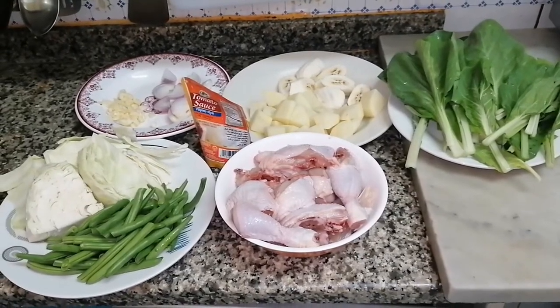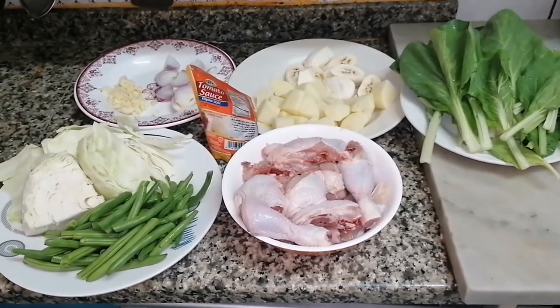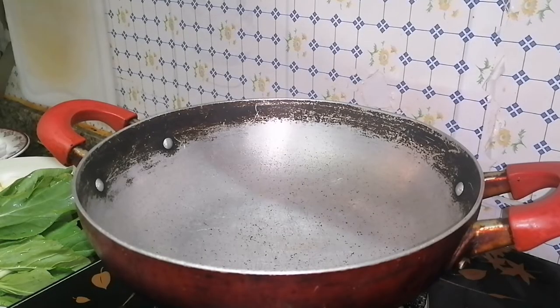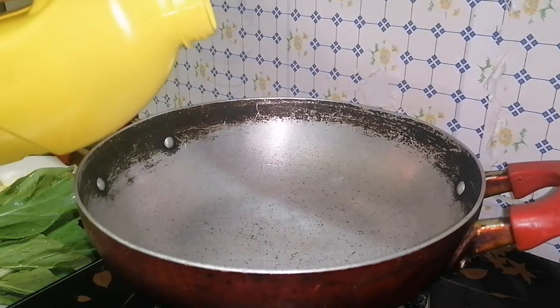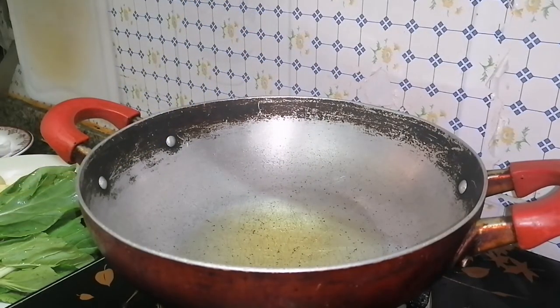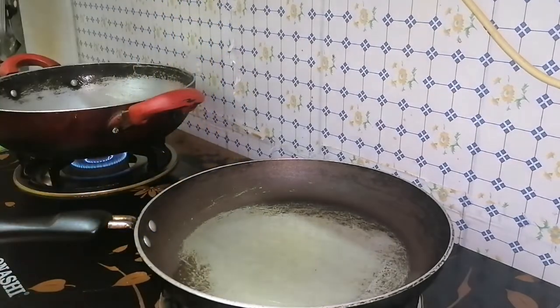All our ingredients are ready, so let's start cooking. I'll put our pan with a bit of cooking oil to fry our banana and potato.